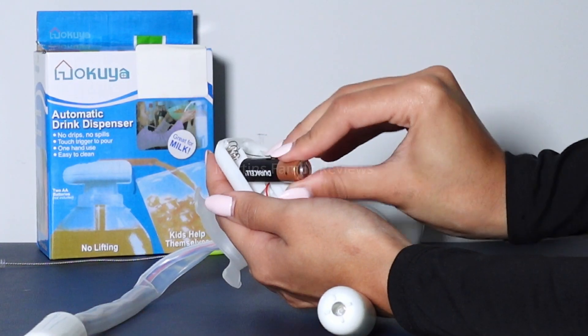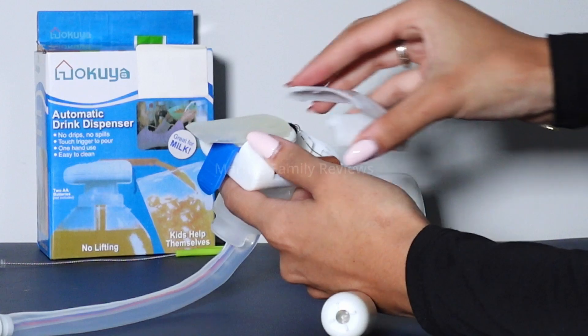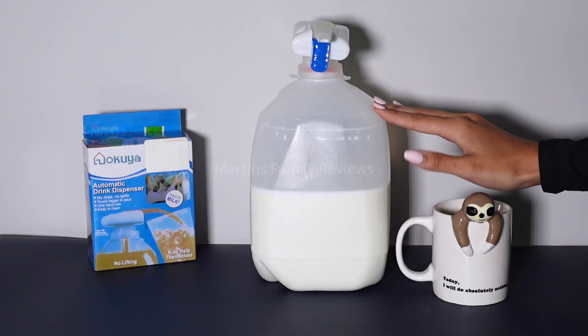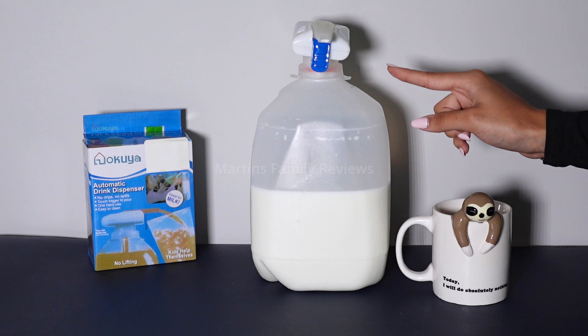It's also run on batteries. You need two AA batteries that you input here at the top, and once you put them in, the device is ready to go. So if you don't have AA batteries, make sure to add that to cart as well.